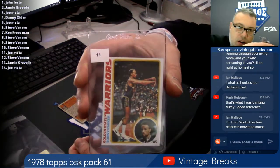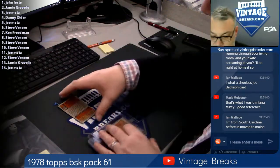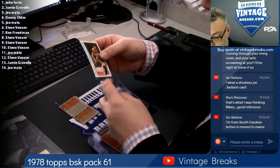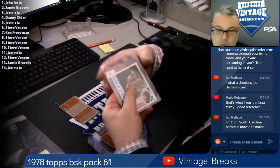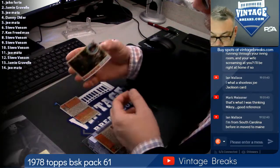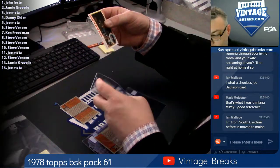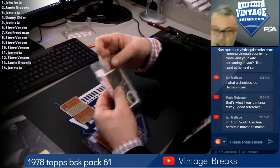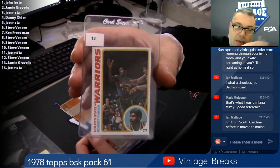We're going to open up a 2015 Artifacts hockey box right after this. Here's James Edwards. The next $175 purchase gets — here's a hall of famer — Robert Parrish — a free 1983 Topps rack pack with the ads on the back.